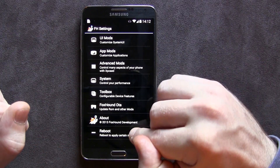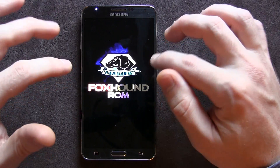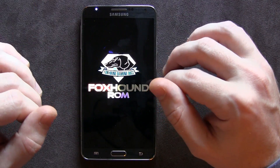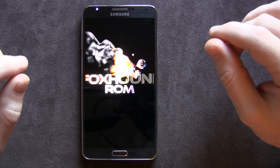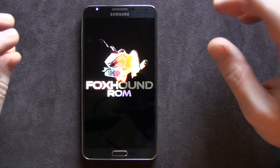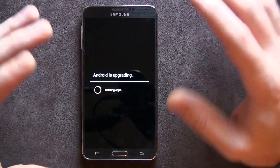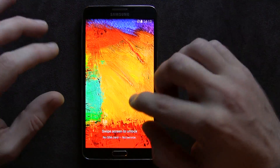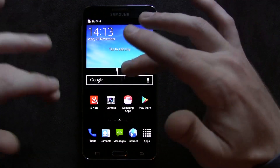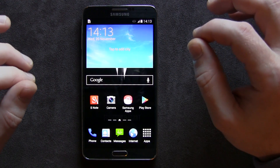We do have a reboot button, and I want to show you the boot animation, which is really cool. This is sort of the end of the boot animation — and there it is, the Foxhound boot animation, a newer one. During the Aroma installation process, you can actually select the stock Samsung boot animation, the old Foxhound boot animation, or the new Diamond Dogs animation — whatever the hell they're calling it. What a strange name.